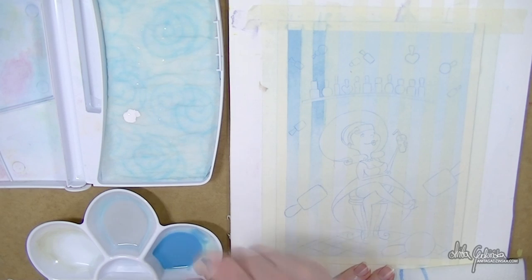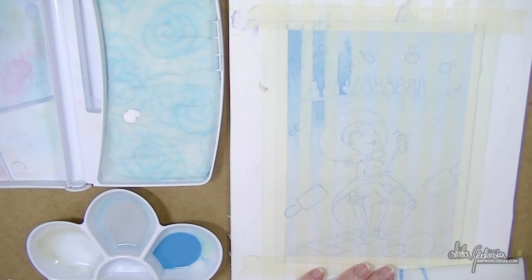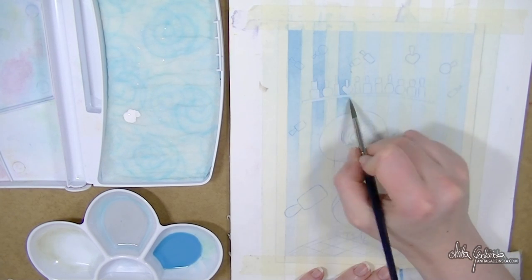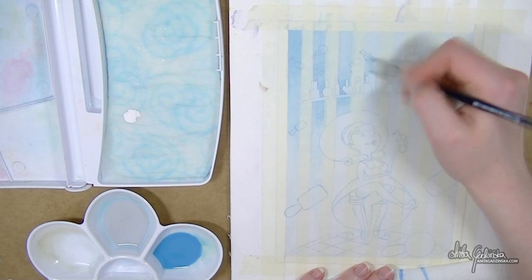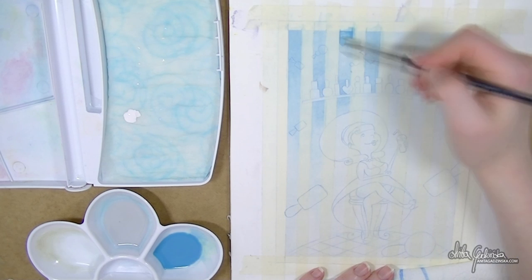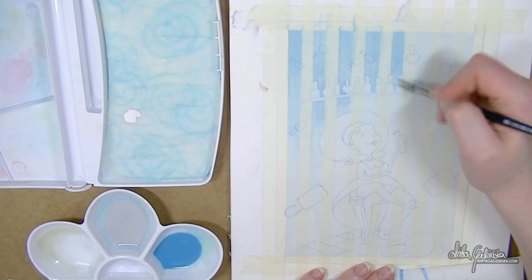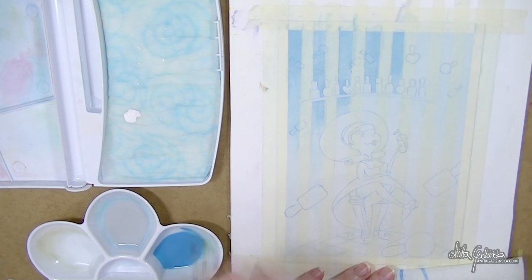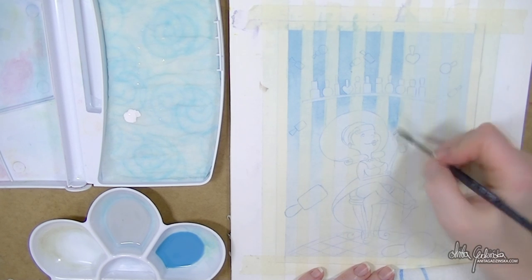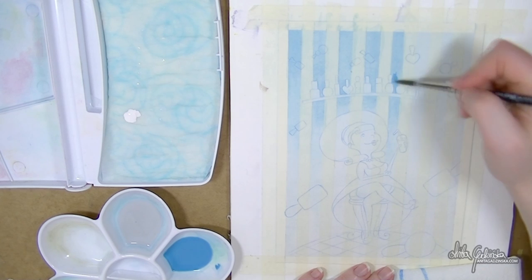For my next test I laid down little strips of masking tape — the same masking tape I use for holding my painting in place — and I wanted to see what would happen to the acrylic gouache under that tape: if it would hold well, if the masking tape would rip the paint, if it would damage the painting. I was really surprised.